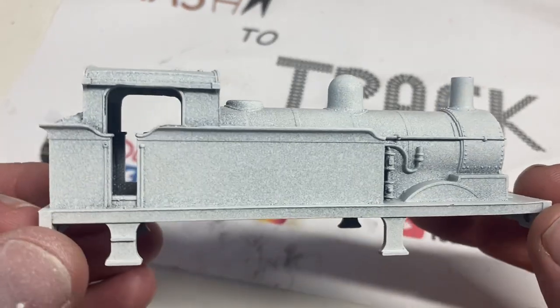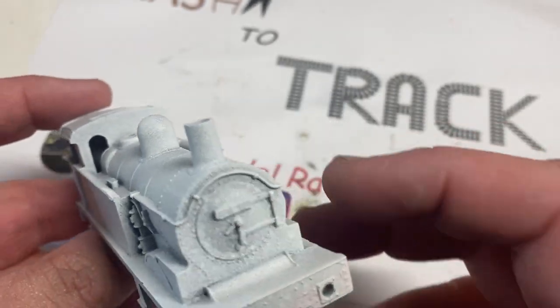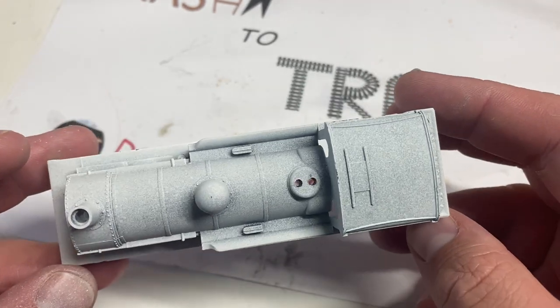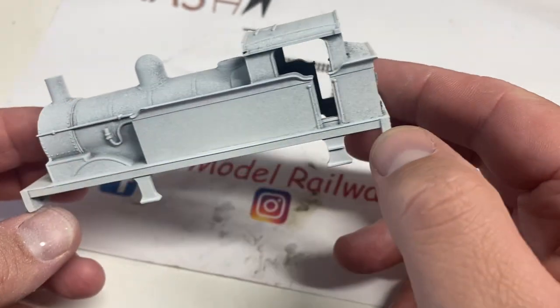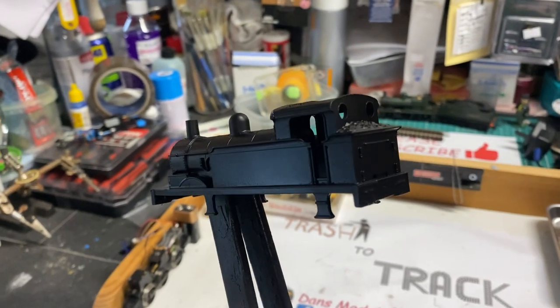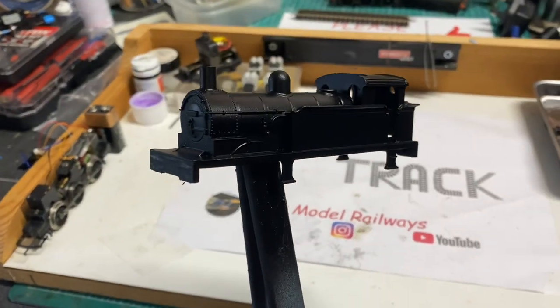Now that the body shell has been primed - the primer actually looks quite blotchy close up - we can look at some of the detail. There's a representation of a vacuum pump, rivet detail around the smoke box end, a cast smoke box door dart and number plate, rivet detail on the buffer beams, and brass pipework and handrails. I've removed the chimney cap and safety valves for repainting. Considering its age, dating from the Hornby Dublo range of the early 60s, I really do like the detail on this little tank engine.